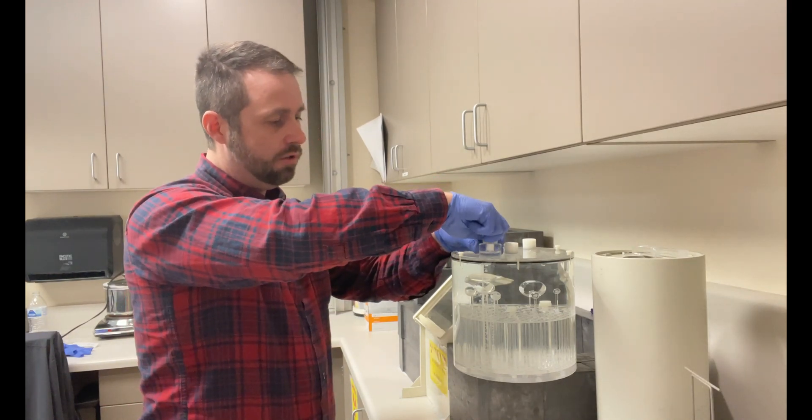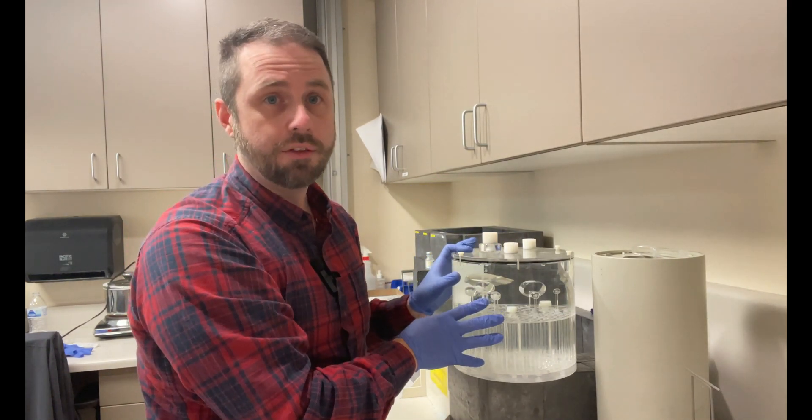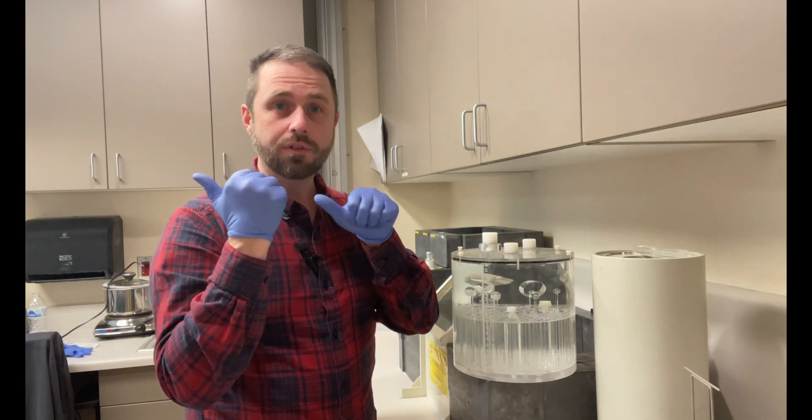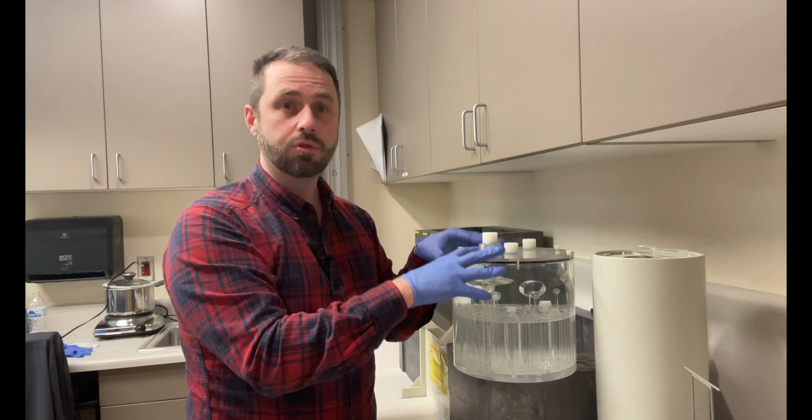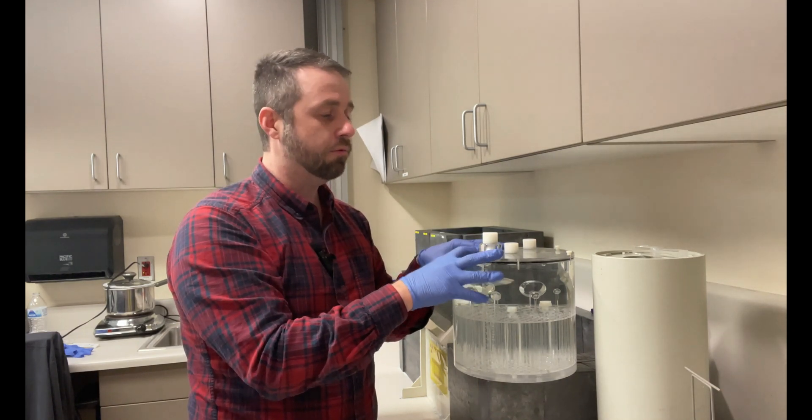Recap the fill port, and now we're ready to scan the phantom. Go ahead and follow me over to the camera and we're going to get this set up to acquire the transaxial slices.